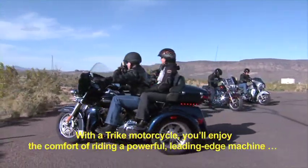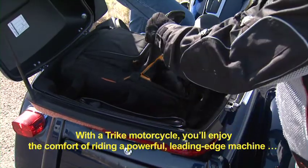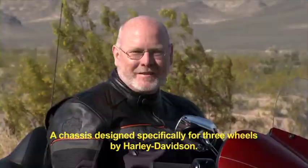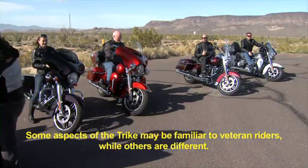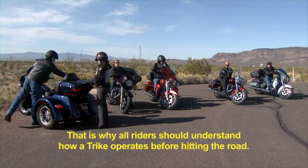With a Trike motorcycle, you'll enjoy the comfort of riding a powerful, leading-edge machine — a chassis designed specifically for three wheels by Harley-Davidson. Some aspects of the Trike may be familiar to veteran riders, while others are different. That is why all riders should understand how a Trike operates before hitting the road.